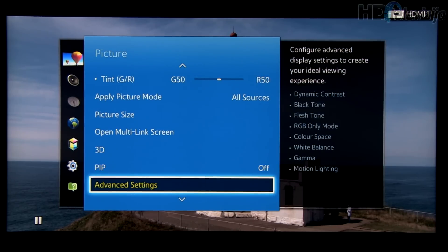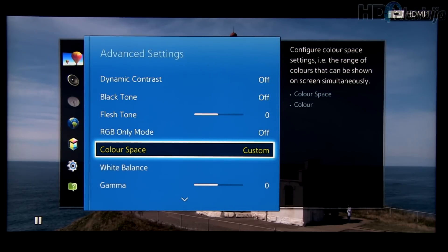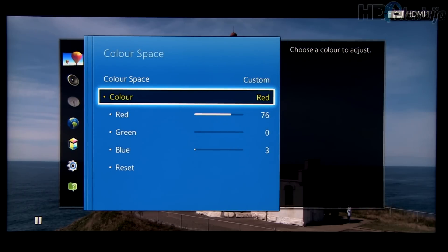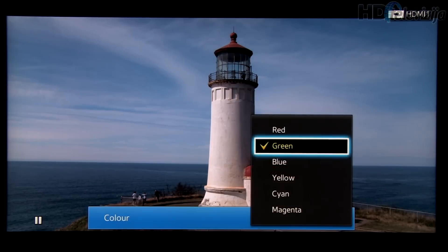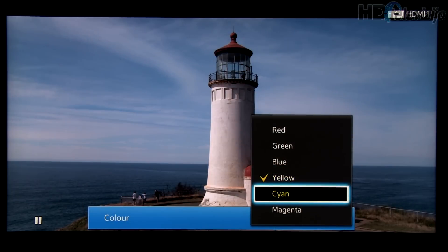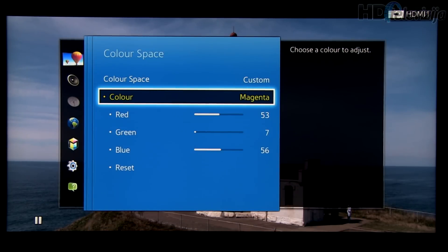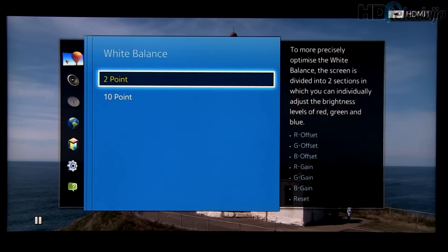Now going to Advanced settings. First we will take a look at color space and settings for primary and secondary colors. Modifying them resulted in a precise color gamut according to the REC 709 specification.